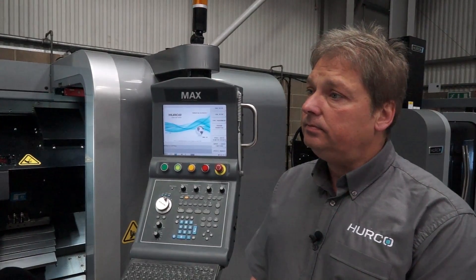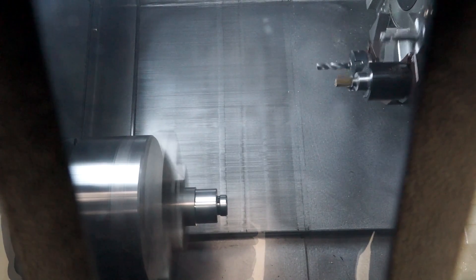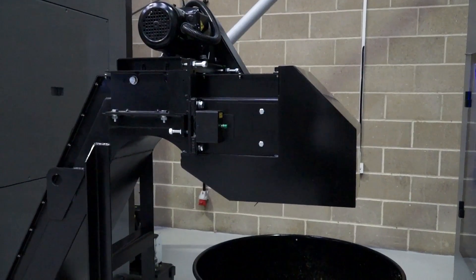Let's talk about what comes standard with the machine. Standard with the machine is the Renishaw Tooling Pro, parts capture, and swarf conveyor.